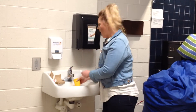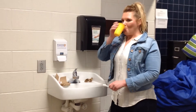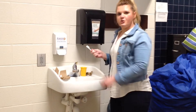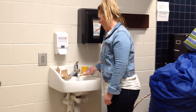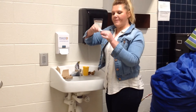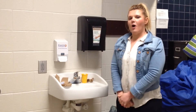Then we can get water to rinse our mouth. Now rinse your toothbrush. Put it away. Put our lid back on our toothpaste. Turn off the water.